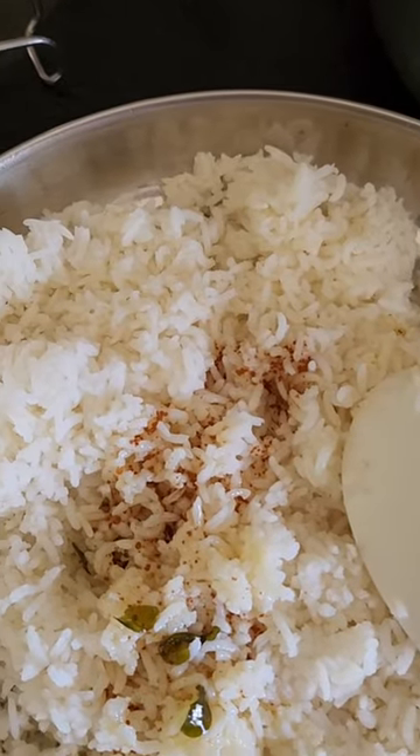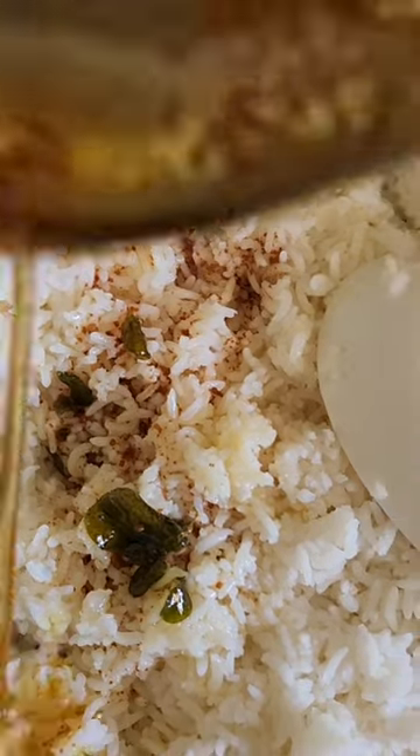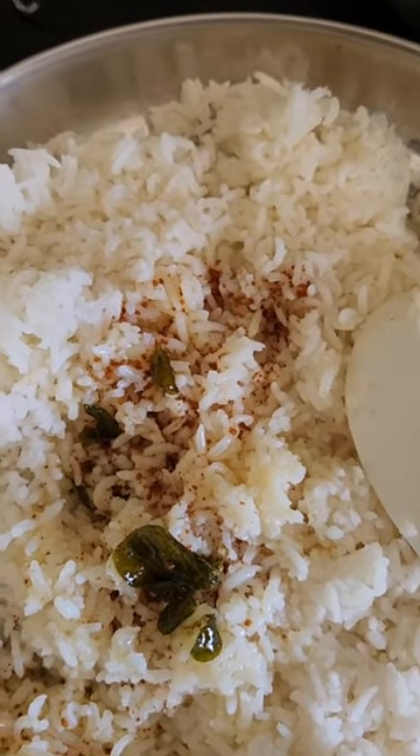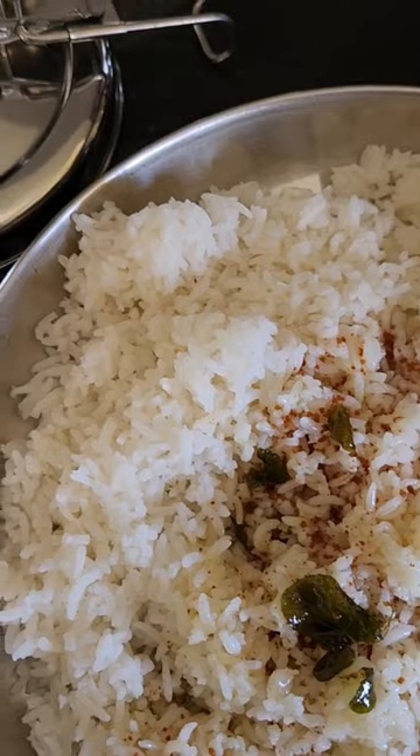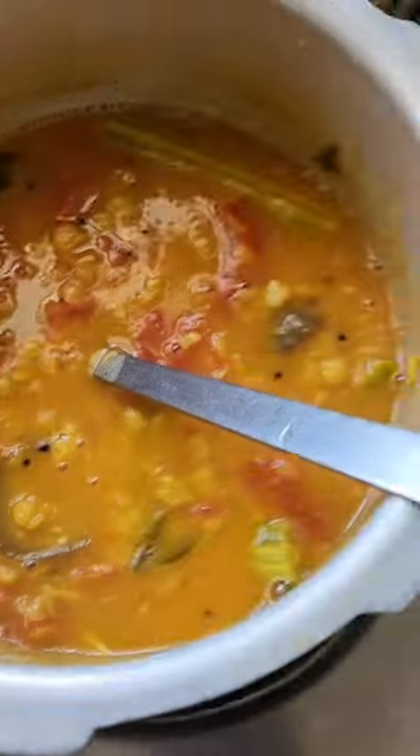I'm going to make homemade rice. In this video, I'm going to show you how to make homemade rice — it's so delicious. With a salad and sandwich, potatoes, and mushrooms.